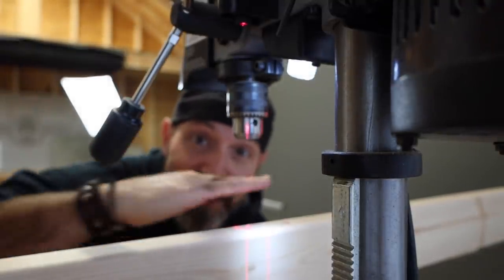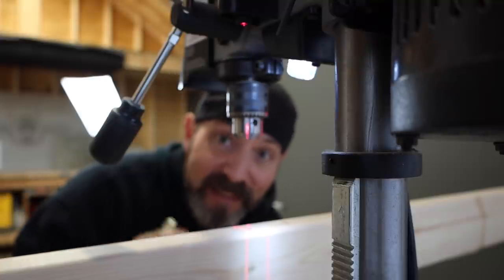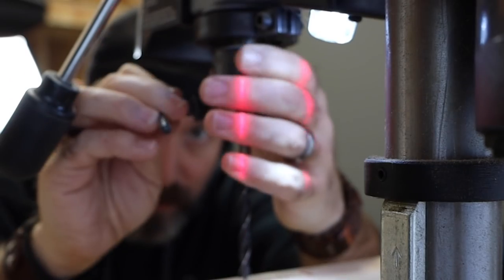Since we have the drill press table at zero degrees right now, I'm going to take this opportunity to drill the holes for the lag screws. I'm going to be using a 5/16-inch drill bit.